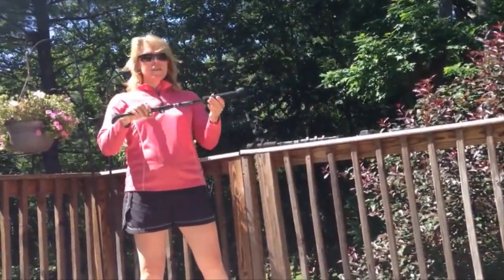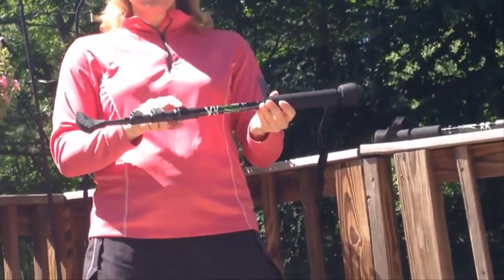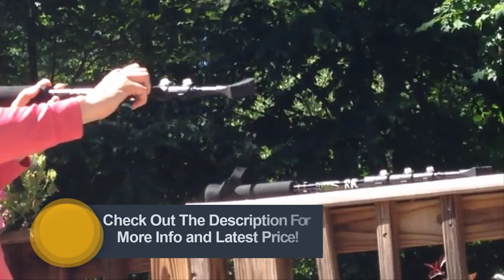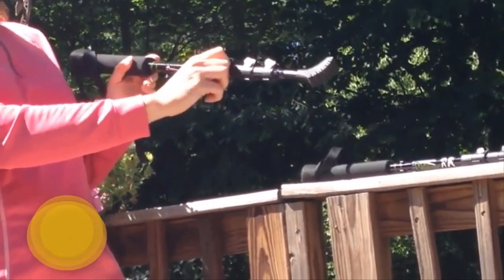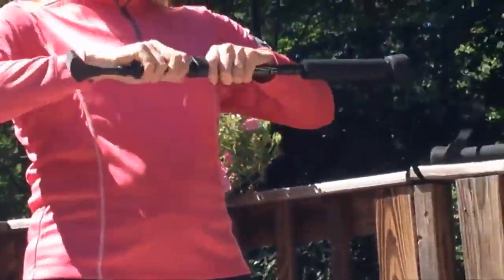The first thing you want to do is adjust the pole for your height. The easiest way to do that is to open up the top — there are three flip locks. Each of the flip locks has a hand-tighten mechanism, so if they slip at all, you simply righty-tighty the screw back, and that will get the tension back up so that the pole doesn't slip.